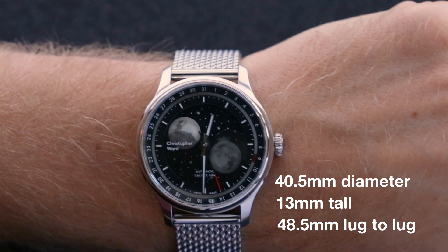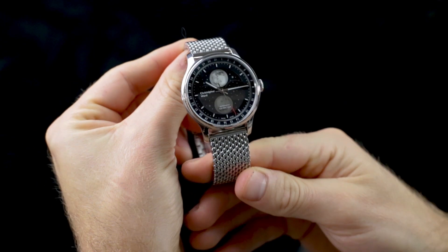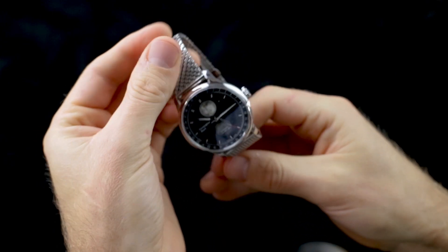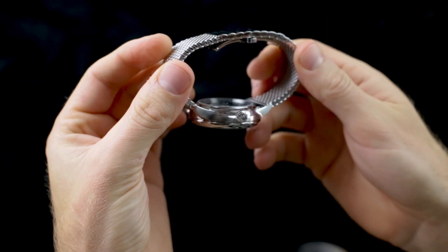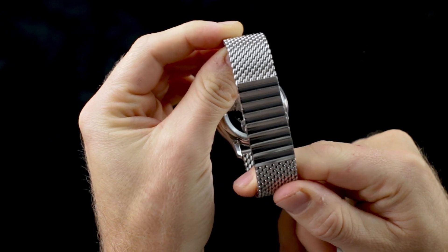In fact, it makes for an incredibly versatile business casual watch. Here we have it on the Milanese strap, which is incredibly comfortable and feels really well put together. And on the underside, you have 70s style links on the clasp, which give it a really unique look.